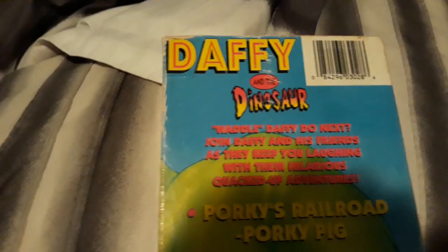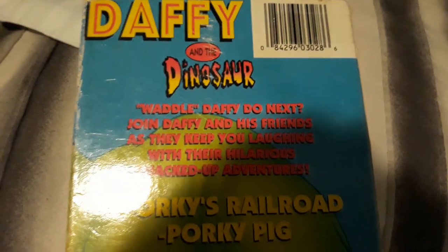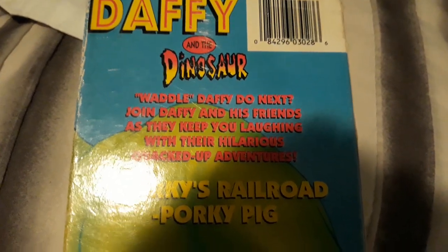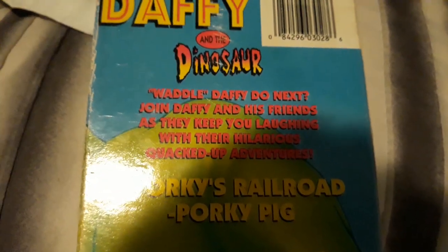And now on the side, you can see Daffy Duck. And then on the other side, the bottom right there of the cover is about to be peeled off. And then the top, and then the back of the tape. You can see the barcode, and it says why don't Daffy do next — join Daffy and his friends as they keep you laughing with their hilarious quack-up adventures.